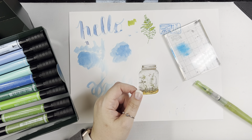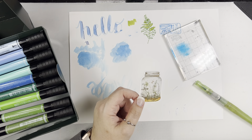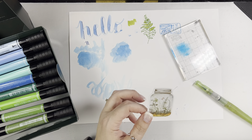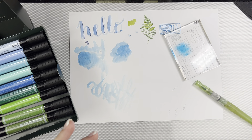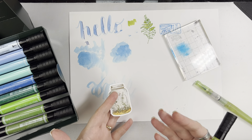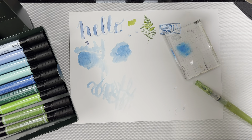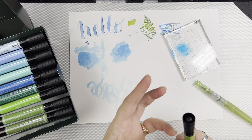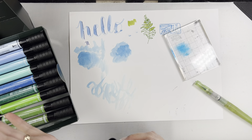A lot of people that do art journaling and that kind of stuff will use that technique. It's just a lot of fun to do. You don't necessarily have to shade with gray or black — you can shade with whatever color you're wanting to just give something some extra dimension. It just kind of gives life to something like that. But make sure that you have a non-porous surface before you do that, because the more porous the paper, the more it's just going to absorb the ink, and once it's dry it's permanent.